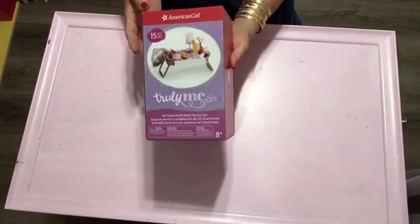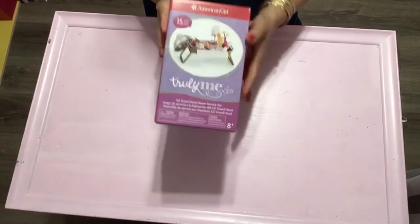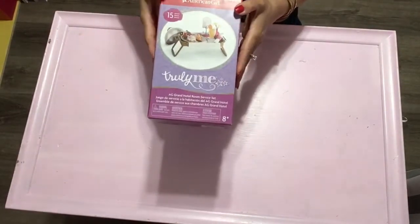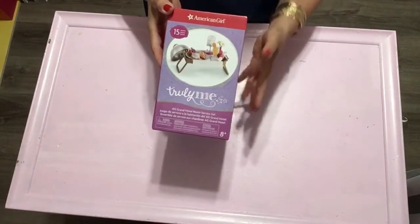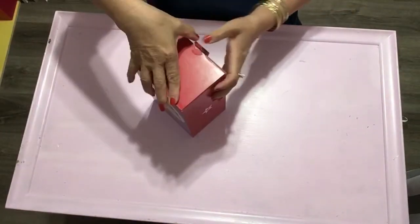Hello, my YouTube darlings, welcome back again. Today I hope you guys have a wonderful day, and today I have another unboxing — American Girl Hotel Room Service! Okay, now let's go and open it, I'm so excited guys!